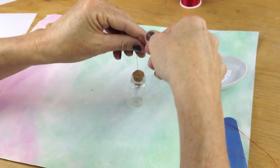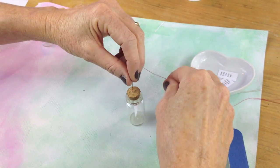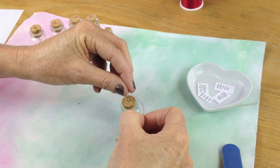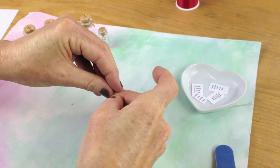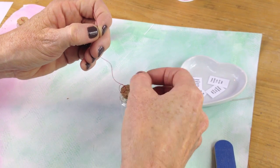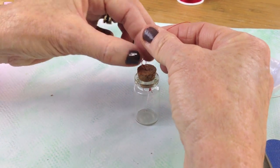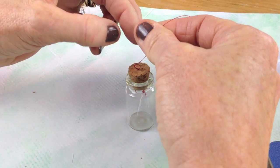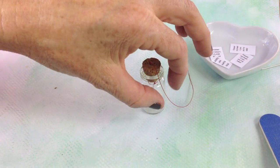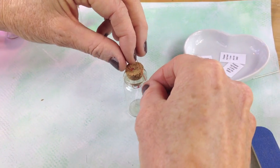Now just take your needle off and you're going to tie this. Shorten it — it makes it easier. Tie this in a knot right here. Slide the knot down right there — just slide it right there. And you're done. You can double knot it if you want — I'll double knot it for security.